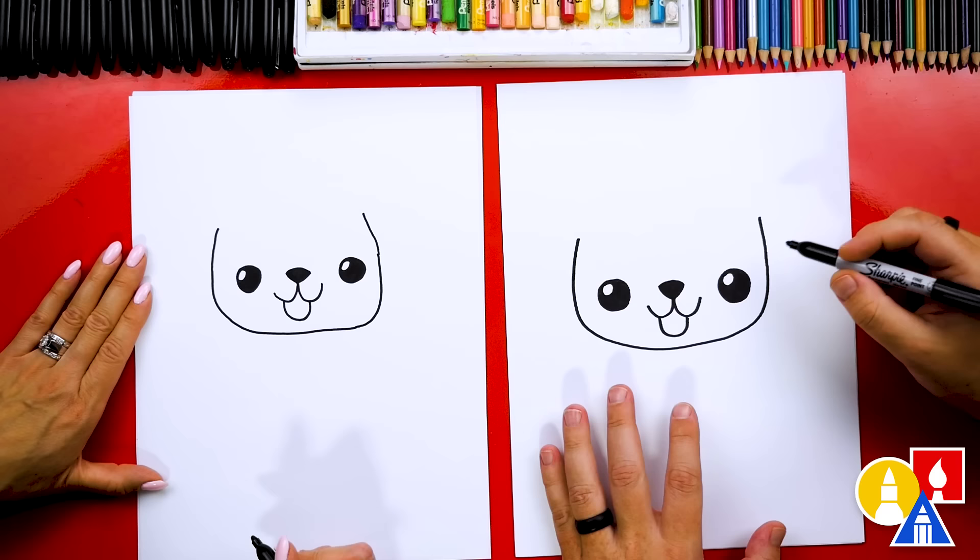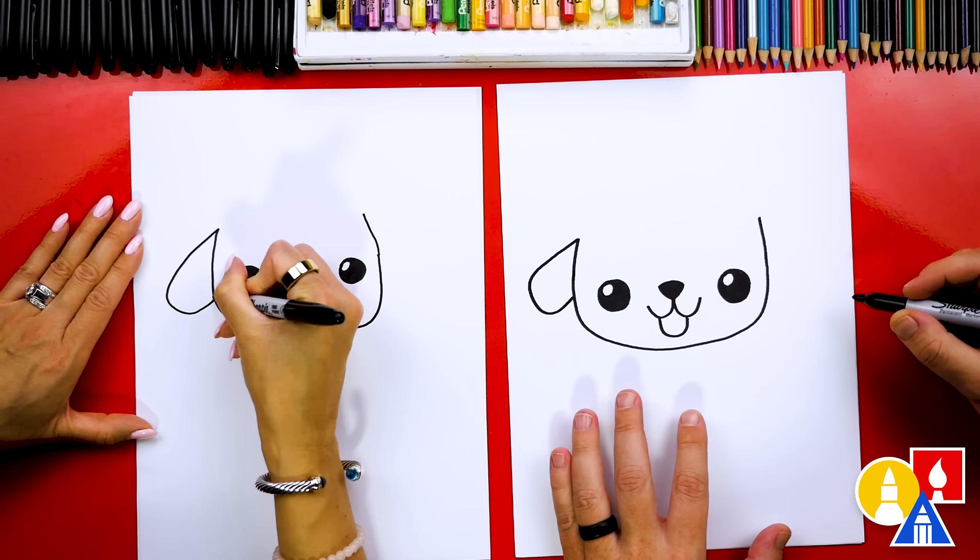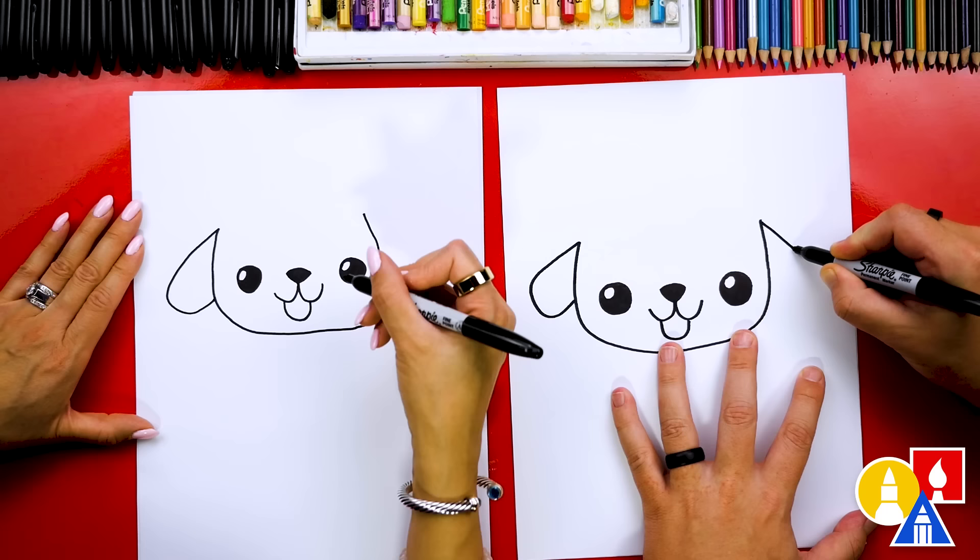Now let's draw the ears. We're going to start here on the left side, and we're going to come out, and then we're going to curve around and then back in. Let's do the same thing on the right side — we'll come down with a diagonal line, and then we'll curve around, and then back into the cheek.